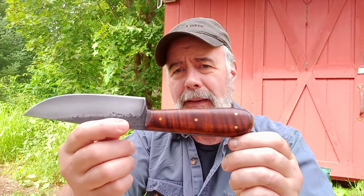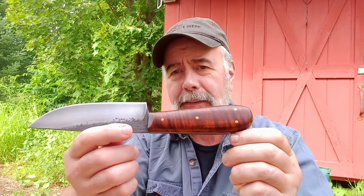This one is in Gunstock Tiger Maple, and I have four brass pins on it. A really popular knife. This is actually a double order — both of these knives are spoken for. They are ordered from a single customer, a good customer who is already on his third knife from me.